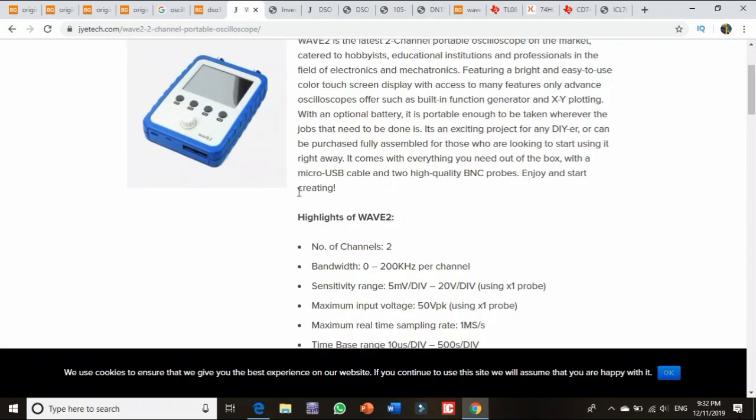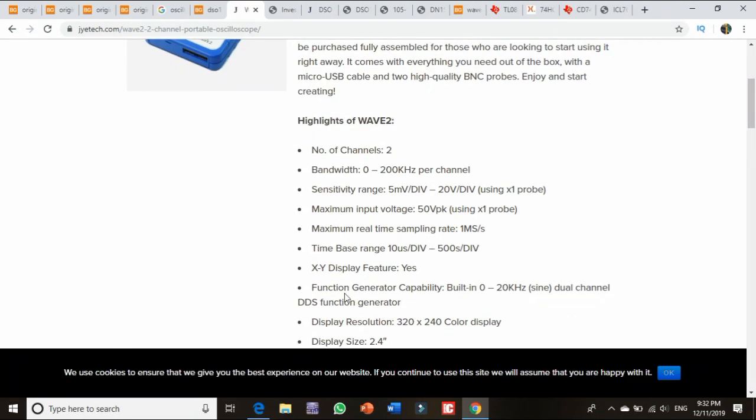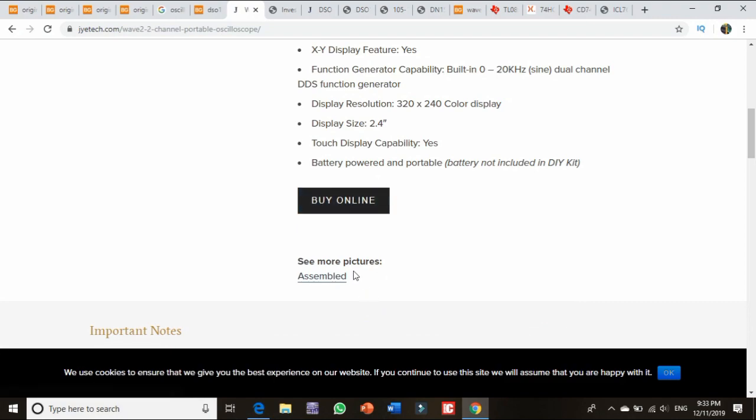This is the $75 unit. The bandwidth is 2 kHz. The division is 20. The peak voltage is 15 kHz. The sampling rate is 1 mega-sample per second. The time division is adjustable. The channels are 3. It supports a 20 kHz sine wave and has a DDS function generator capability.